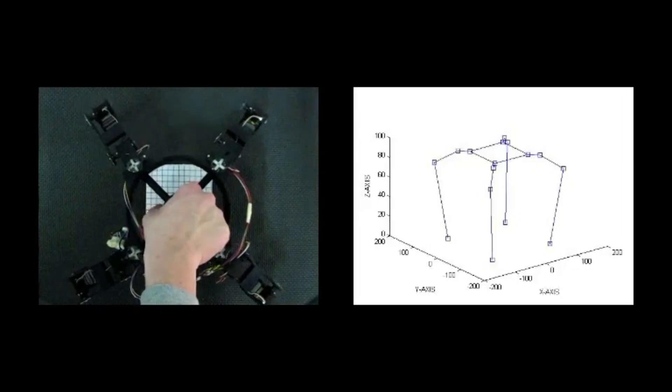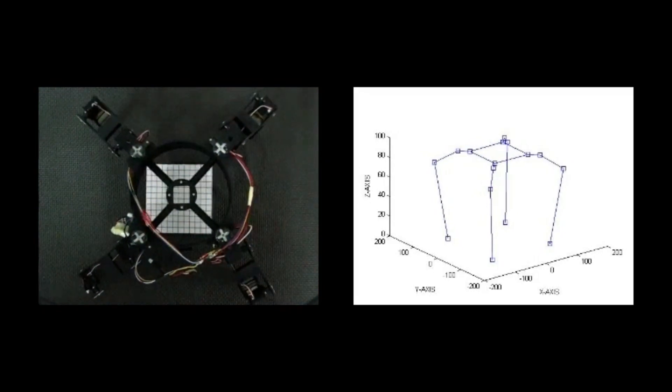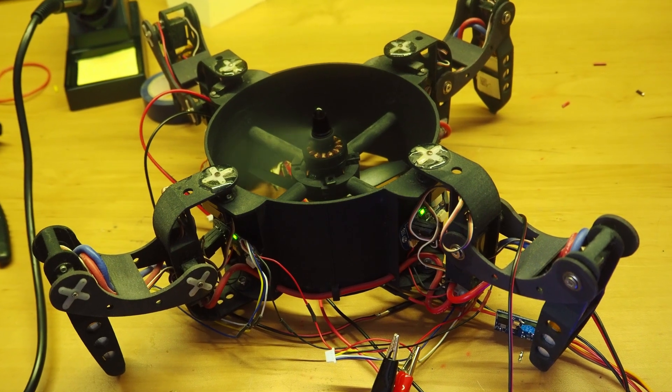The last four years I have become obsessed with designing coaxial drones. This all started when I first built FlyBot, which is a four-legged coaxial drone. It was a very cool concept but in reality it was not very practical.